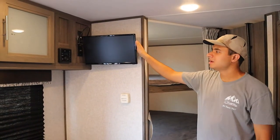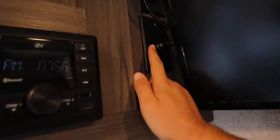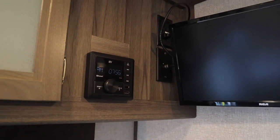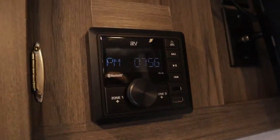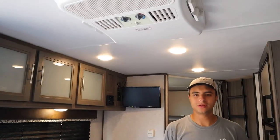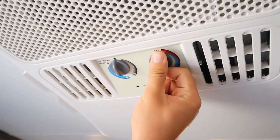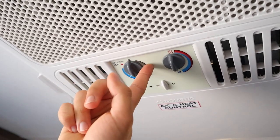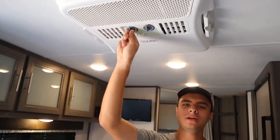Over here in the living area we have our TV — just make sure you're plugged in for this to work. There's a little button here: pushed out means cable mode, but if you push it in the green light will turn on and that works the antenna so you can get local channels that way. Next up we have a radio — you can connect your phone with Bluetooth. On the ceiling we have the controls for the AC. This dial changes the temperature from warmest to coolest. The gray dial is for just the fan, whereas the other one uses the compressor — to turn on the AC you would just turn it 180 degrees counterclockwise.